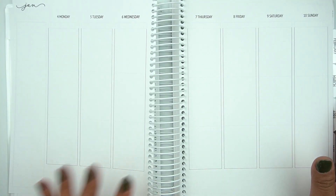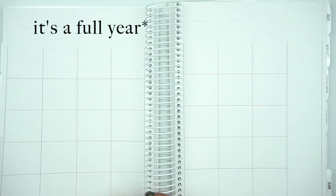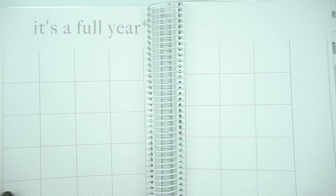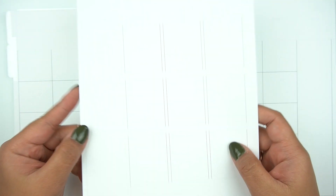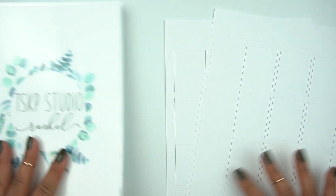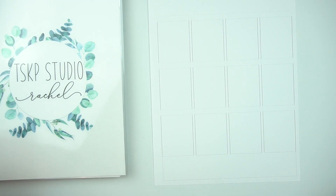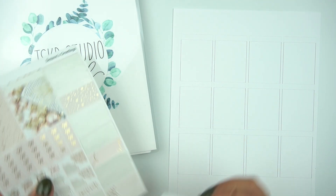So this is the full planner — it's a full month and I'll go ahead and do a mock spread soon when I do the New Year's one. Erin did throw in some extra sheets so we can do pen tests and sticker tests. I don't want to ruin the planner yet since it is my brand new planner for 2021, so I pulled out a few stickers to do a sticker test.